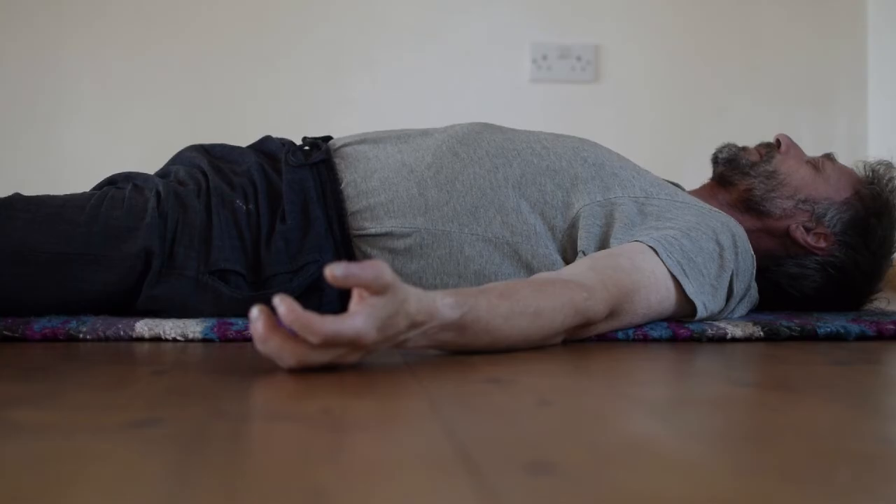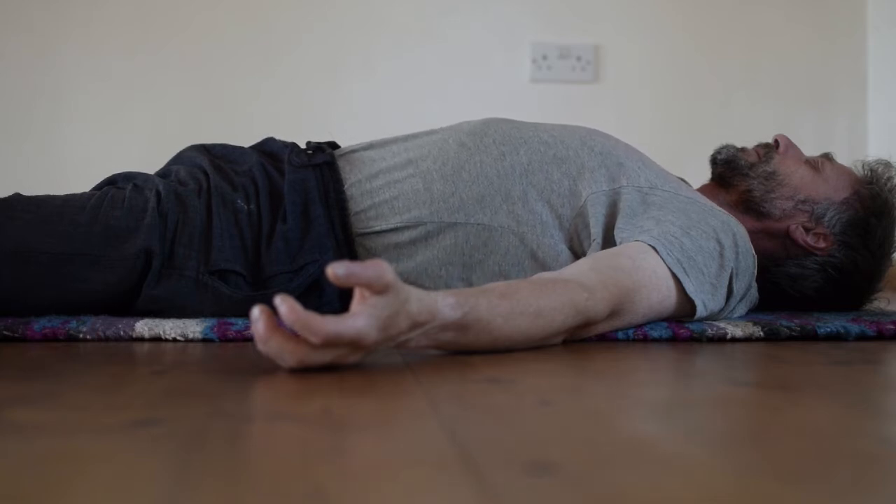In this short video I'm going to demonstrate the technique of reverse abdominal breathing, and I'm going to demonstrate it lying down.